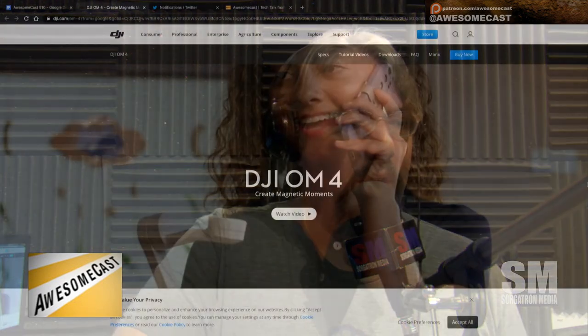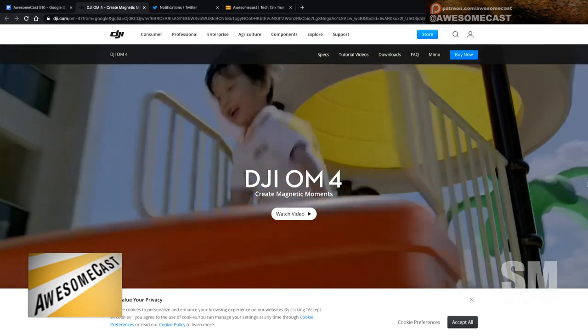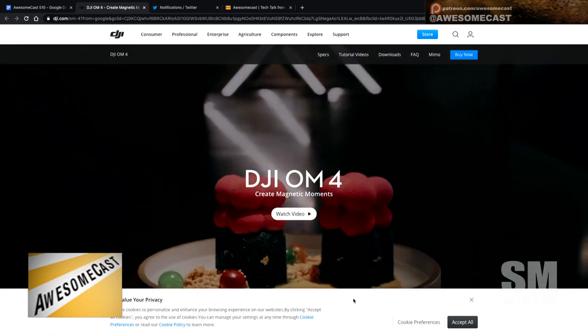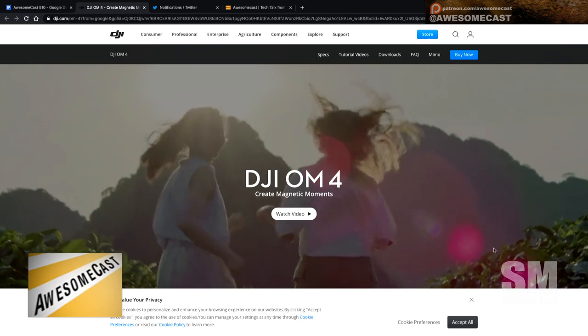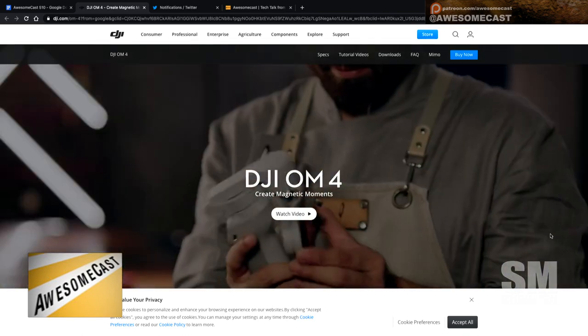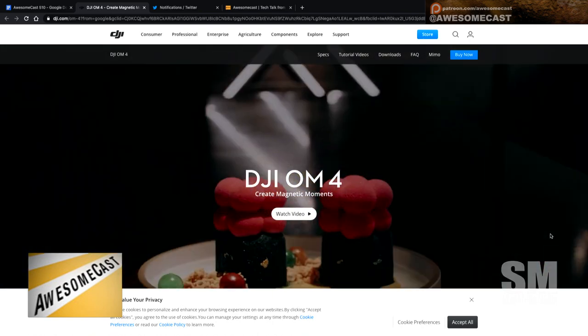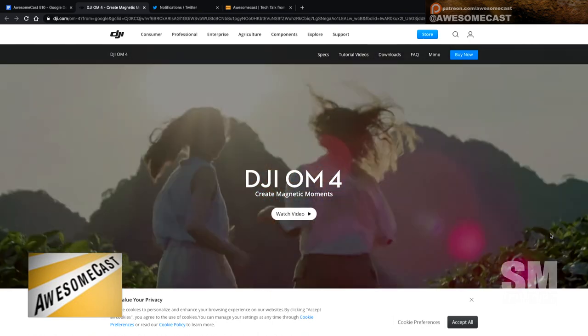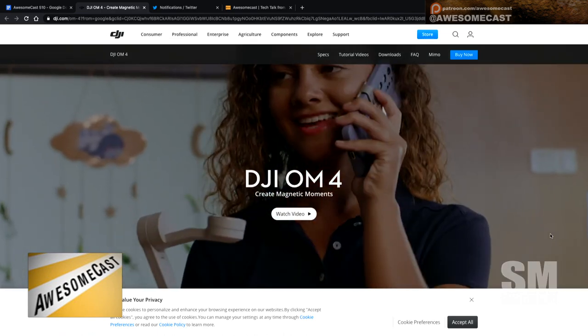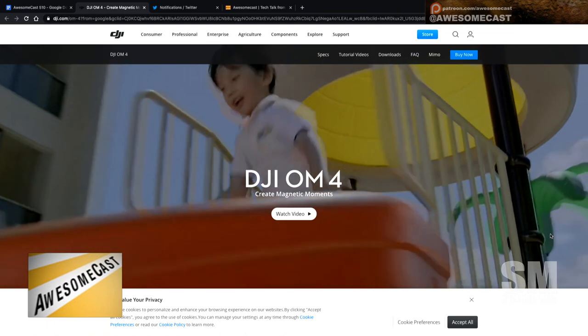DJI OM — I'm guessing it's 'OM', I think it's cooler with 'OM'. But this is a hand gimbal; I've seen a lot of these. The way they work, I guess you put a little holder thing on your phone, because everybody's just kind of slamming this onto it and ready to go.